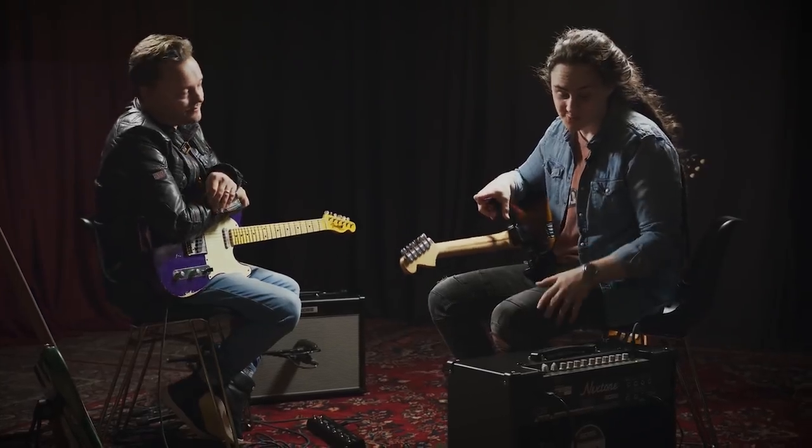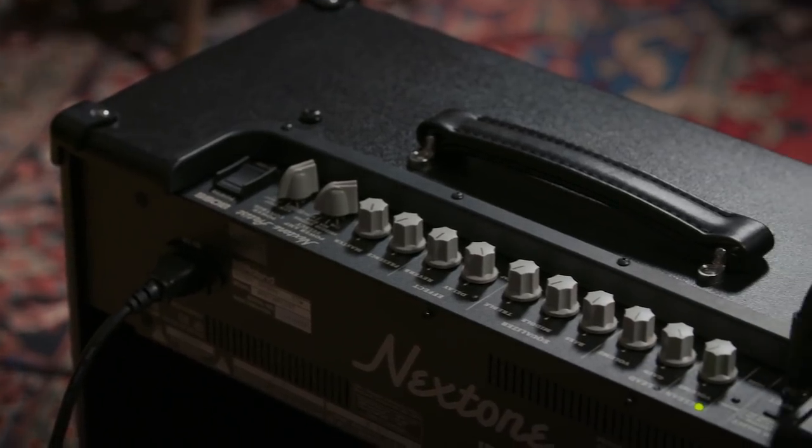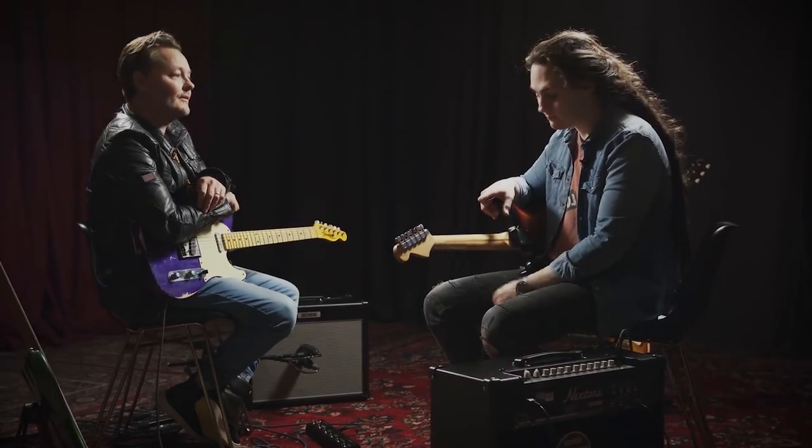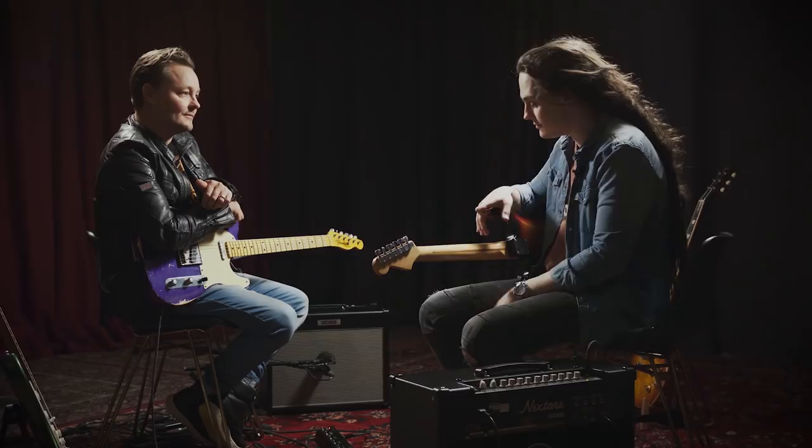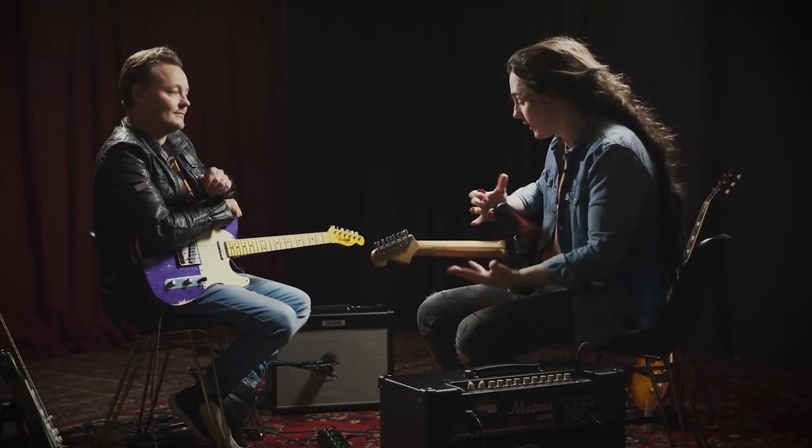So it's a two-channel amp, and we've got a really cool couple of features as well, with the boost and the tone switches on the top and the foot switch. Pretty self-explanatory, really. With the boost, you're going to get some extra level or some distortion. And with the tone, it either fattens things up, or if you're on the clean channel, it gives you a little bit of a nice sparkle — a little bit like a bright switch.